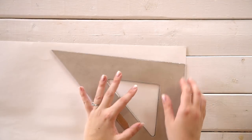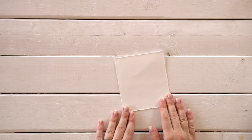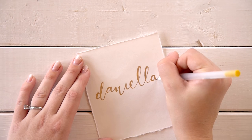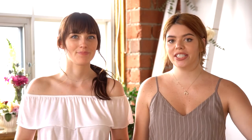For the name card, we take thick watercolor paper and use a ruler to rip it into a smaller shape instead of cutting with scissors — this gives a more organic edge. With a gold gel pen, we wrote the name in a calligraphy-inspired font, and added a single clipping of eucalyptus on top for some decor. This centerpiece was actually inspired by a subscriber who sent us a photo on Instagram. Make sure you're following us at The Sorry Girls on Instagram so you can be involved when we ask for ideas.